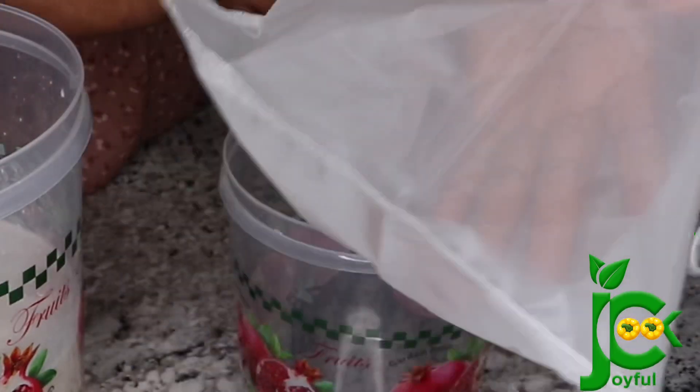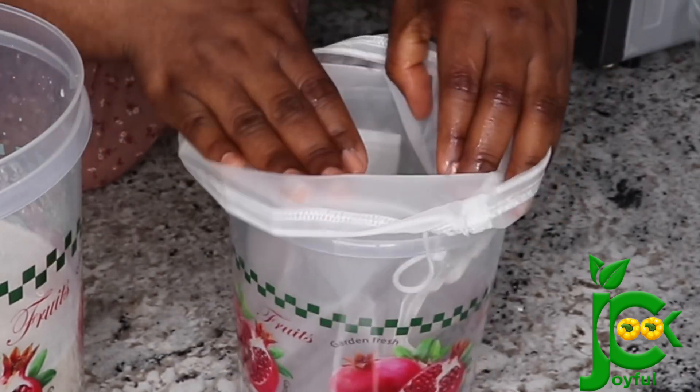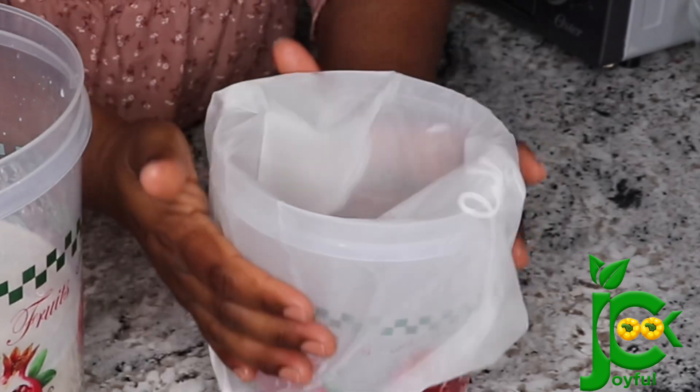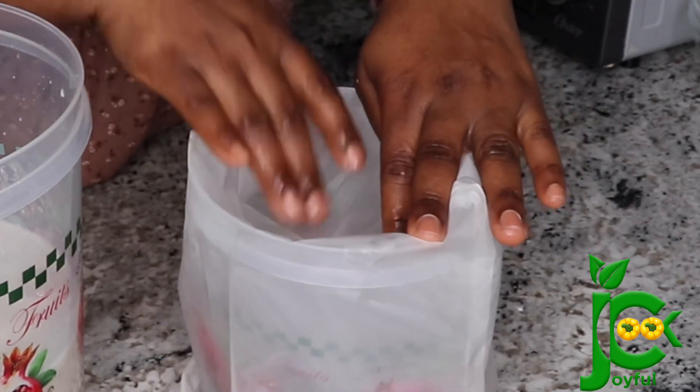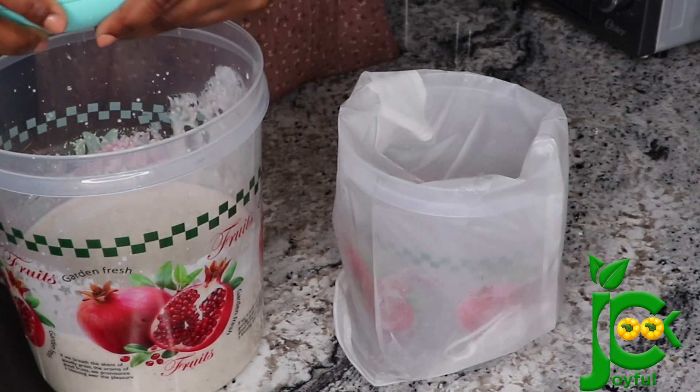Once I finish blending, it is time to sieve it. I'm using my nut milk bag. If you have the bag you used to sieve a camel, that's even going to make your job easier, but this is what I have and it worked. A brand new pillowcase can work as well if you don't have any of these.